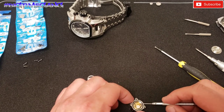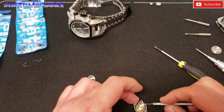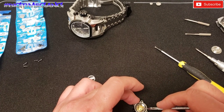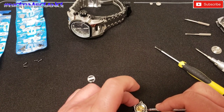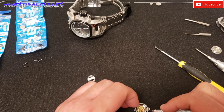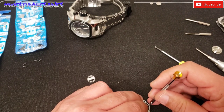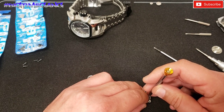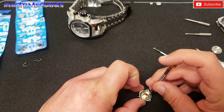New battery is in. Now I'm attempting to put the screw back in.